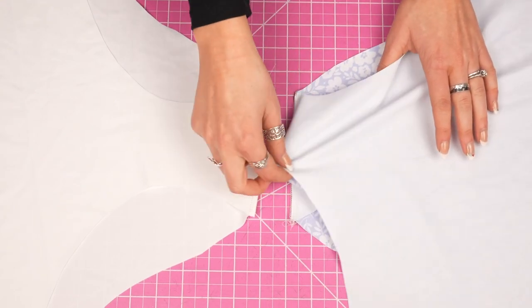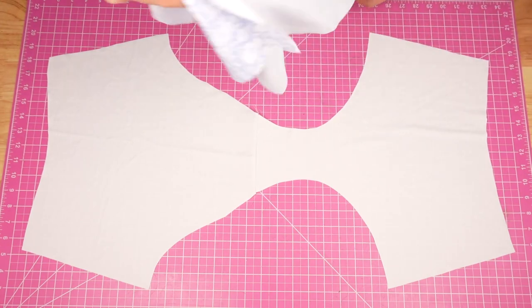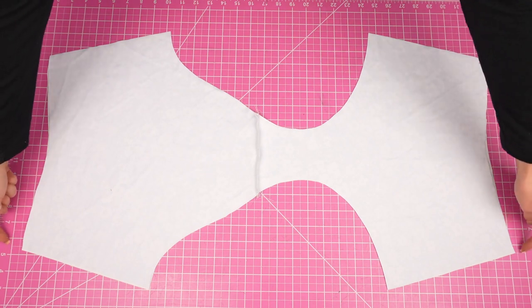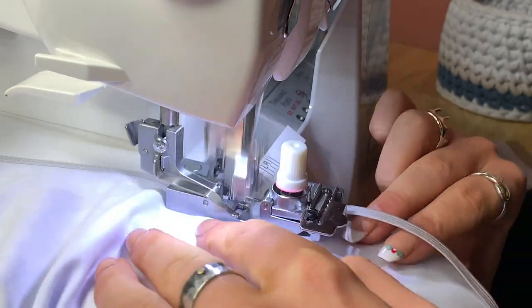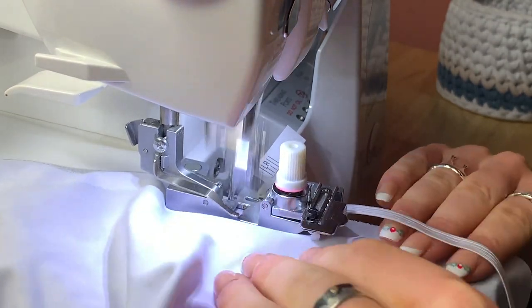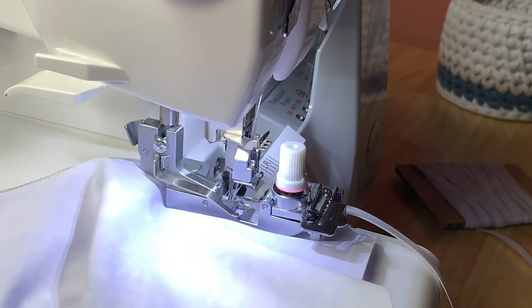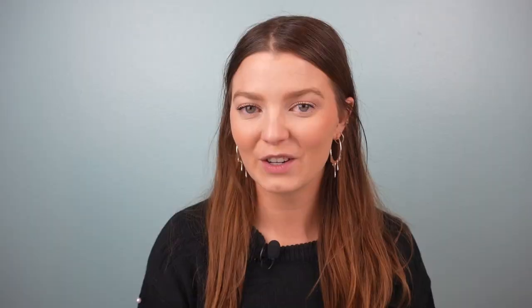The gussets are sewn and now we're going to work on the waistlines. Open up each piece and then lay them with right sides together. Sew along both of the waistlines and you're also going to attach elastic here. If you need some help sewing elastic, I will have a playlist linked. I'm sewing this elastic with no sort of tension — I just wanted to evenly sew onto the waistline.